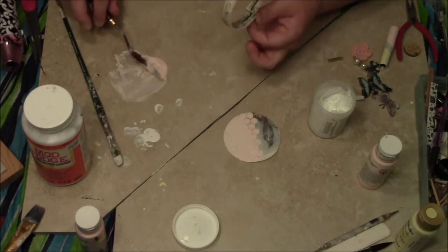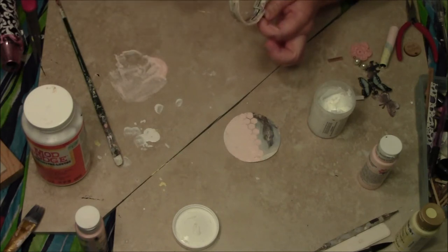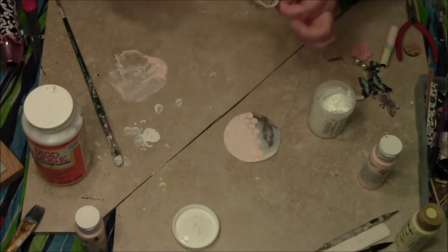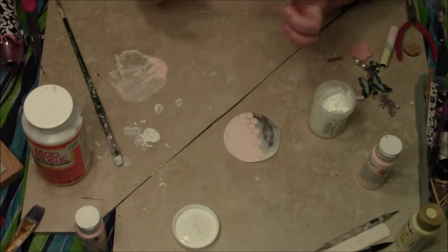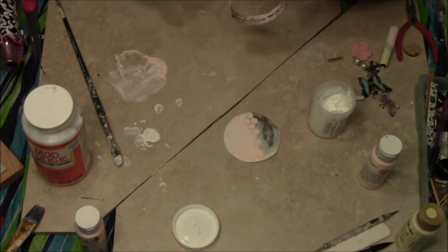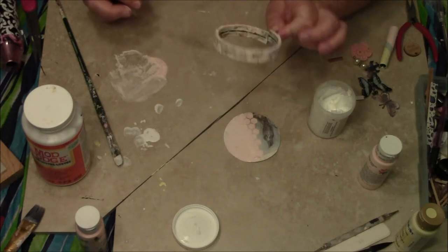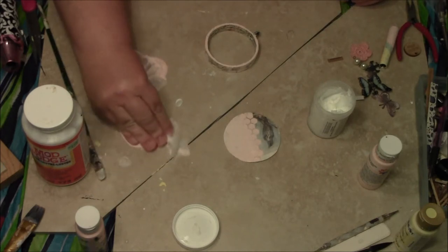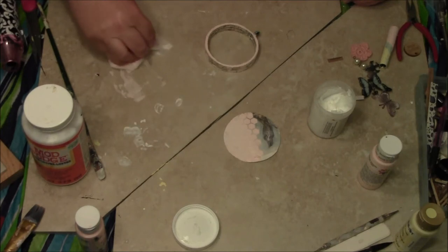I didn't even add a few more little distress marks along here. Then I'm going to clean this off pretty much right away or it's going to dry on here. I don't want my favorite spatula to be ruined, so I'm going to clean this up and get it out of the way.